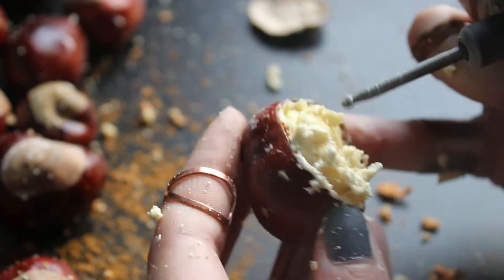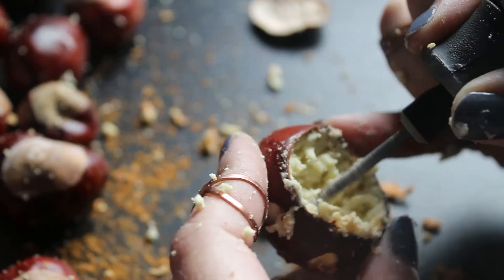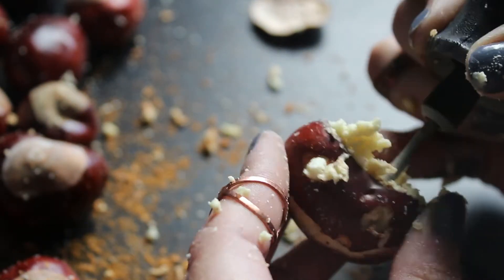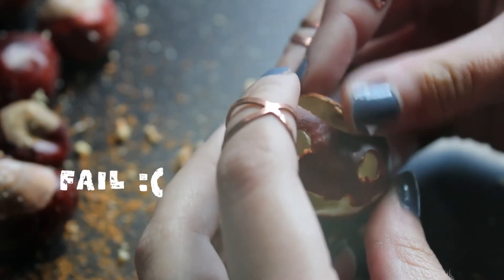I really enjoyed scalping them and exposing their brains, although it was pretty difficult to be honest, and this gave me an idea to try and hollow them out like proper Halloween pumpkins. The first one I hollowed out completely and the lid didn't fit back on afterwards. It also looked rubbish.